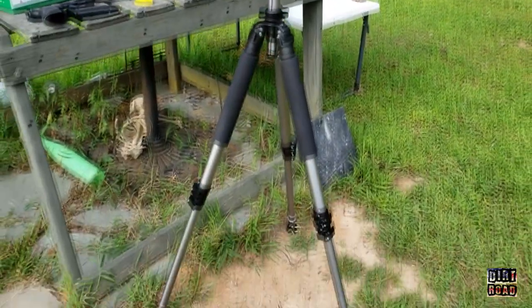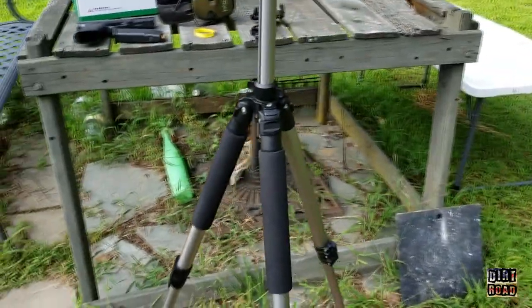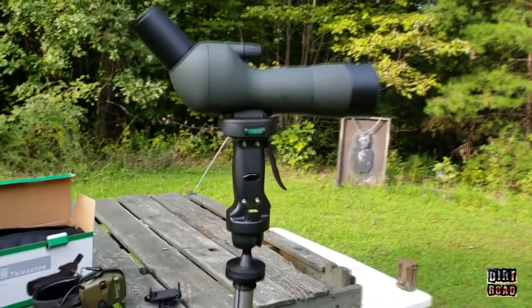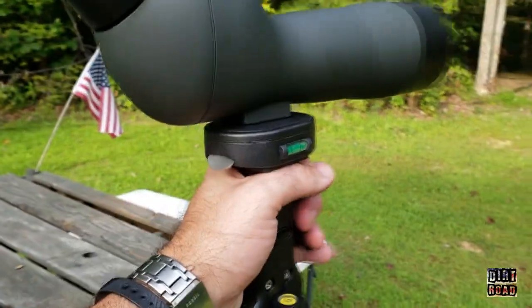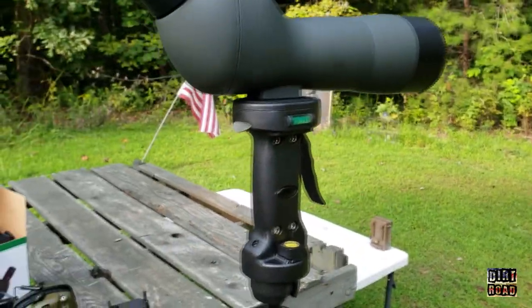I got to brag on this new tripod I just got from Amazon Basics. This was a damaged box model — like $55 for this tripod. It is a beast, really cool with this attached to it.